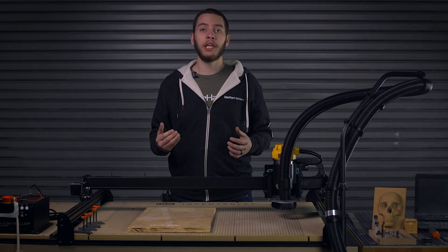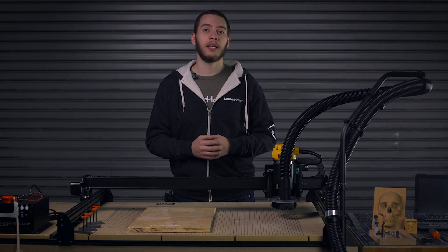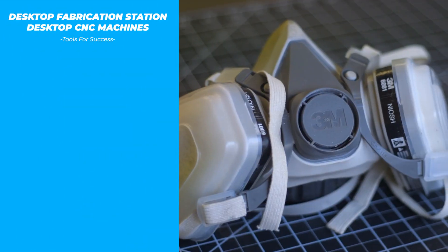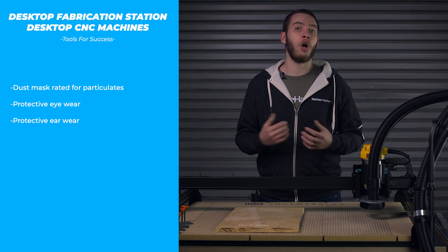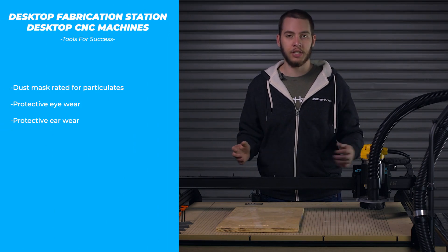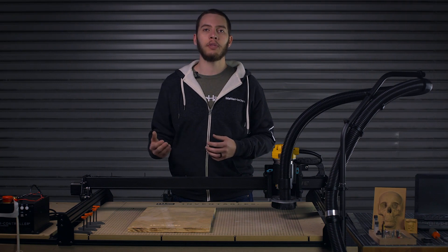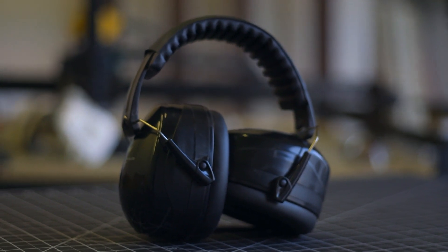Your first priority is to have all your PPE in an easy to access, ready to use location, and to always put it back in the same place when you're done. Having a dust mask or respirator rated for dust particulate — not vapor — along with protective eyewear and hearing protection is all essential when working with large CNCs. For smaller enclosed ones you can get away with not wearing a dust mask or respirator, but the protective eyewear and hearing protection is non-negotiable.